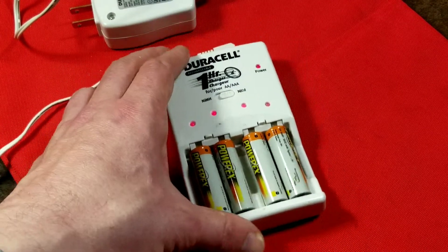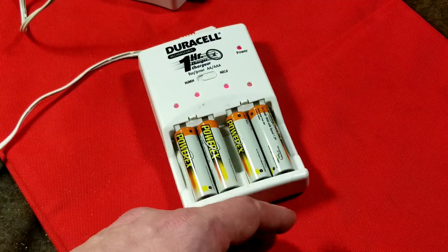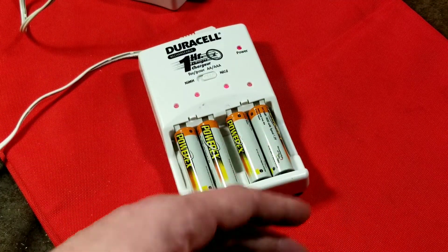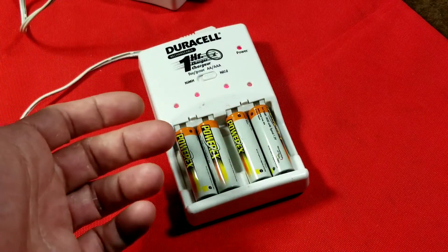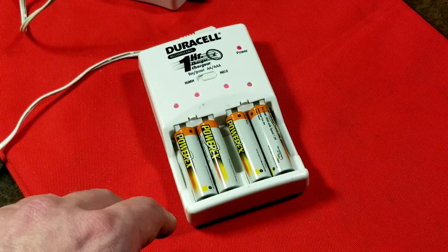I'm going to wrap up this review of the Duracell very common one-hour nickel metal hydride and NiCAD charger. I really appreciate everybody watching and who has subscribed — and if you haven't subscribed, please do subscribe to the Caddis Maximus channel.